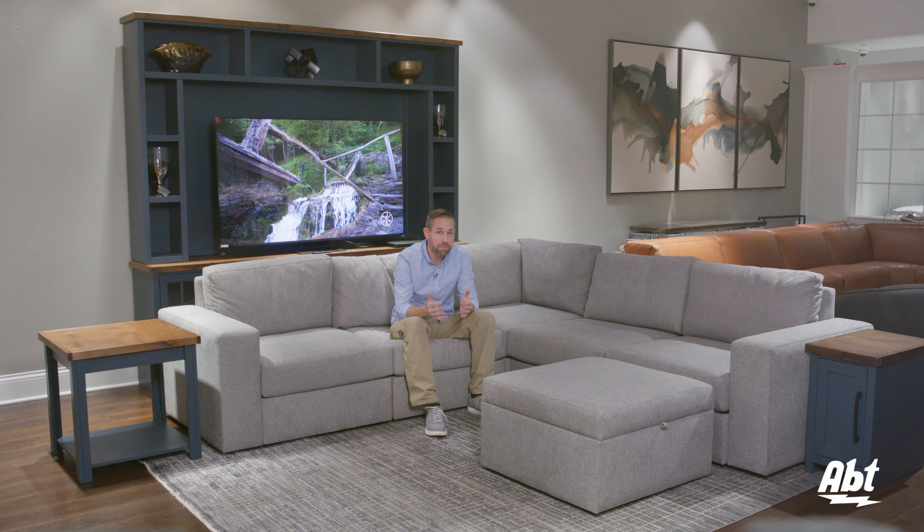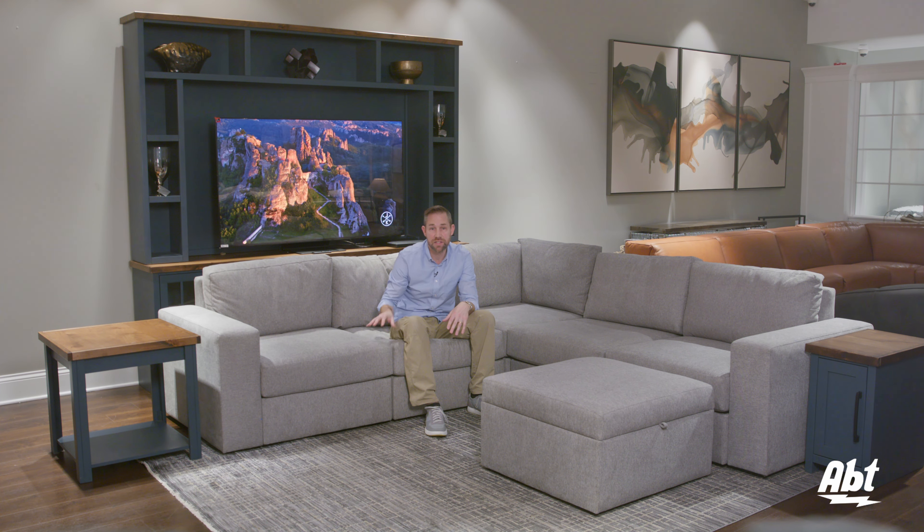And maybe the best part about the Flex line? You can get it quickly. It's not like a typical couch that you order and then wait two months to get. These take days to arrive at your home, not weeks or months.